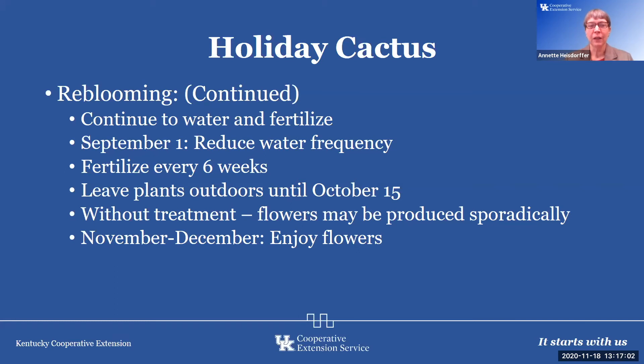Fertilize every six weeks and leave the plant outdoors until October 15th — at least in my area, that's when we can start getting the first frost, and the holiday cactus won't tolerate frost. The holiday cactus blooms in response to short days or cool temperatures. For short days, expose it to nine hours of light and fifteen hours of darkness each day starting in September. I prefer leaving it outside through September and bringing it indoors in early October. Without this treatment, flowers may produce sporadically — sometimes a window location with cool air and lower light is enough.